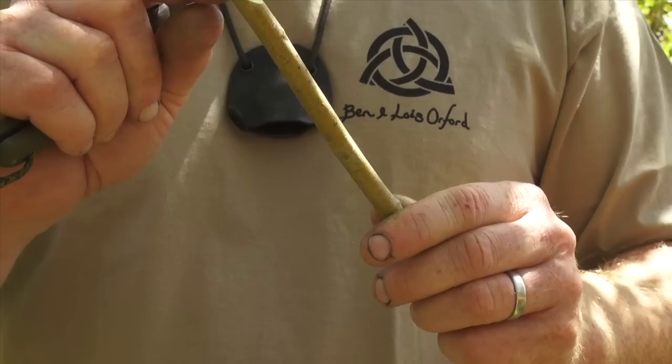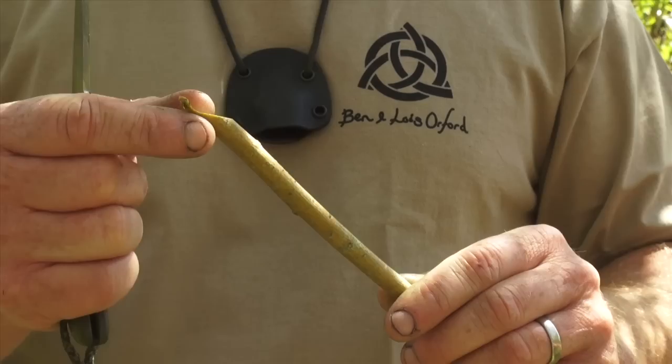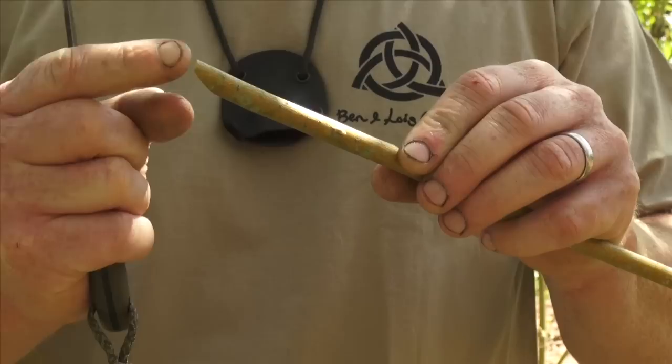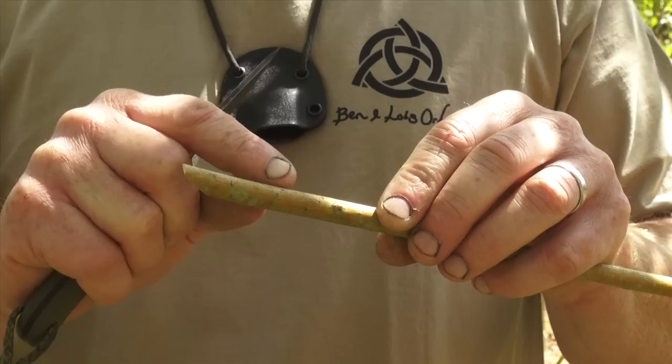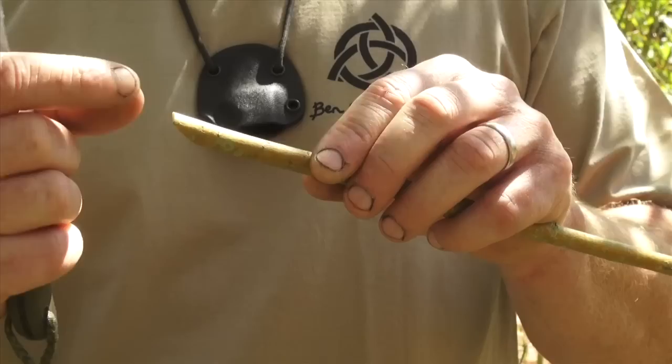This end is going to be the mouthpiece of our whistle. I want to avoid leaving a sharp point, so I just come back across with the knife to blunt that end — that's the bit that's going to go in our mouth. Now we come back about a centimeter and we're going to put a little V-notch in there. The V-notch is the area where the air we blow into the whistle will come out — that's the bit that makes the noise.